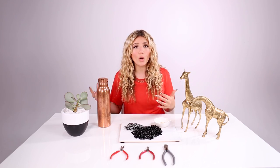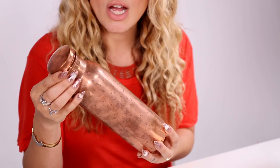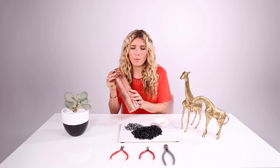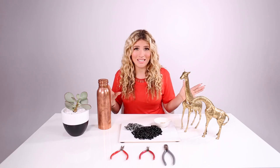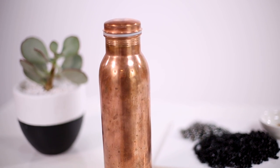This solves that problem because it's basically like a little purse holder for your canteen. I am using this flavor-of-the-month canteen I recently bought — a 100% copper water bottle, which is really good for you because it sterilizes the water. Anyway, let's get into the supplies for this DIY.